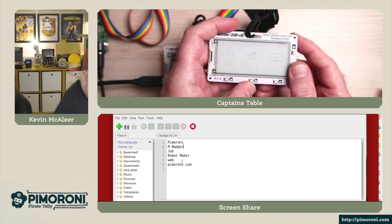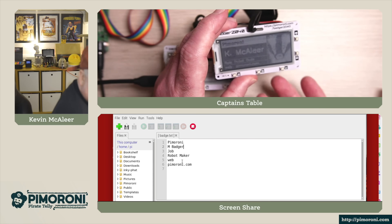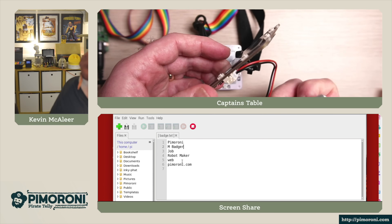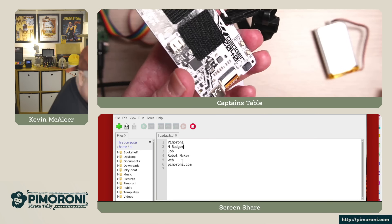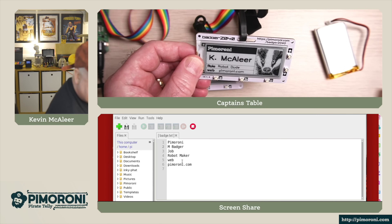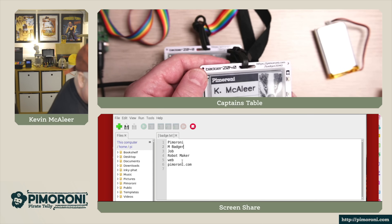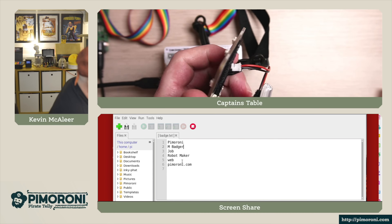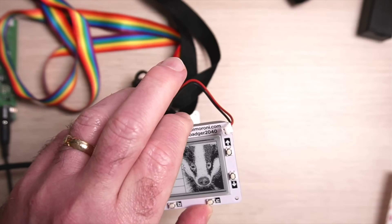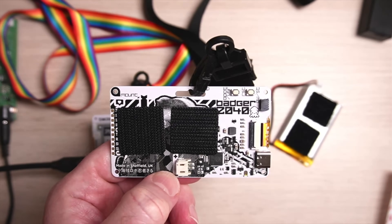With the badge app running, because this is an e-ink display, if I remove the power — the device now has no power running to it — it still keeps the display showing. So you're not worried about the battery falling off; the image stays there without any power at all.